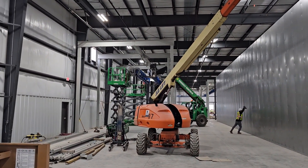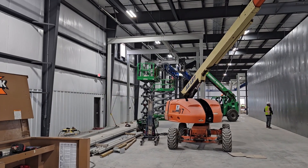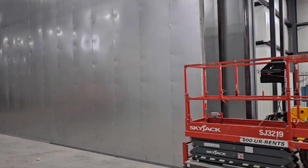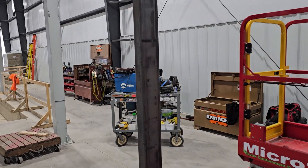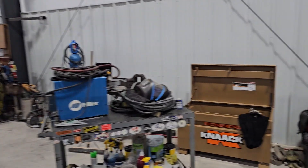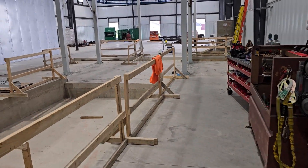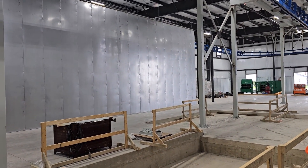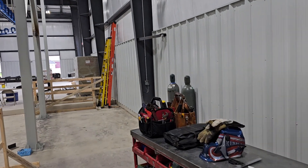The conveyor guys stood that structure up this week. My washer goes in underneath that white structure. We're going to be working there after Thanksgiving. At this point we've got two ovens standing — structure and skin — and we're out-running the manufacturing guys. We can put it up faster than they can build it.